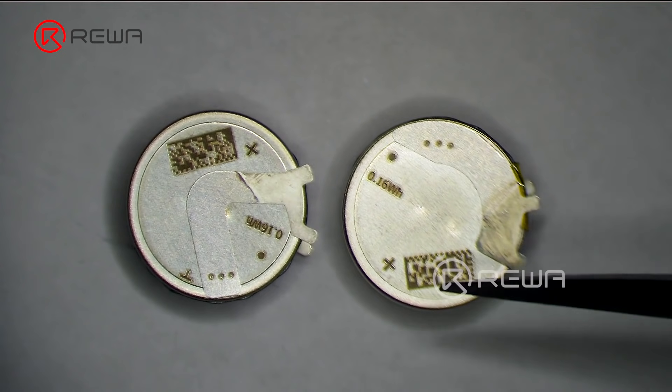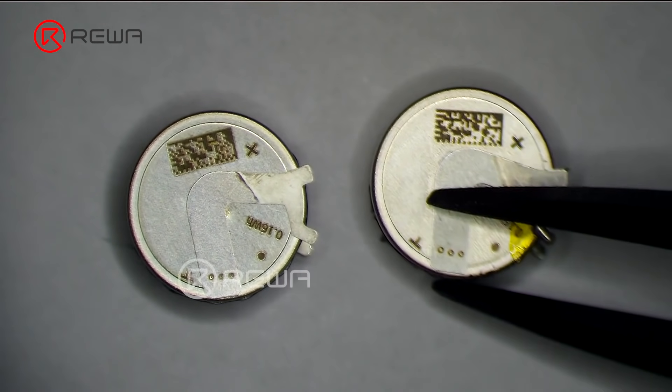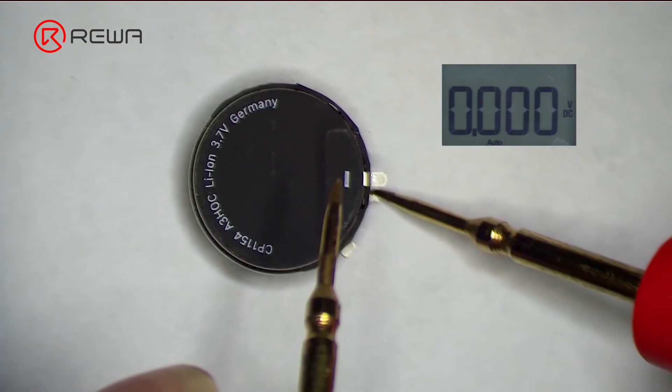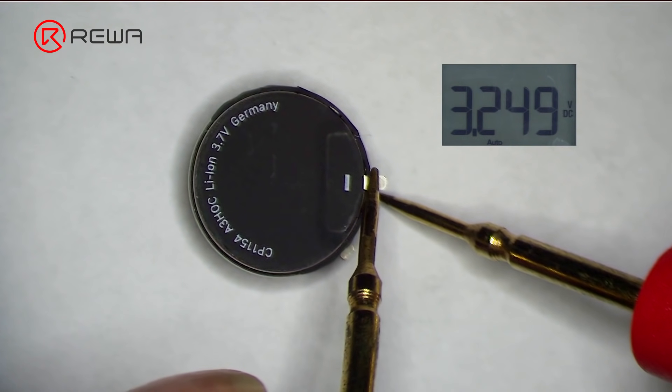There are two kinds of AirPods Pro battery, distinguished between left and right for replacement. Measure the new battery voltage ahead of replacement. It can be seen that the battery is good with normal voltage.